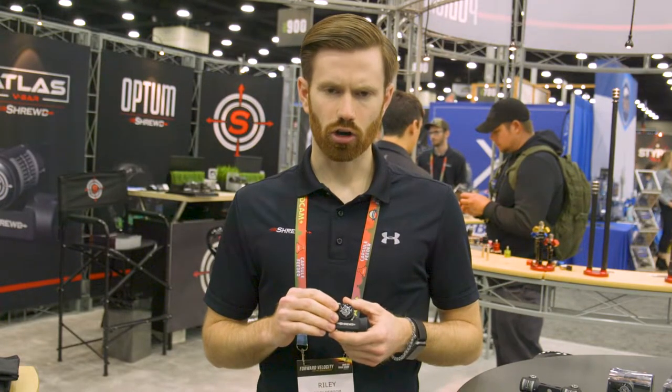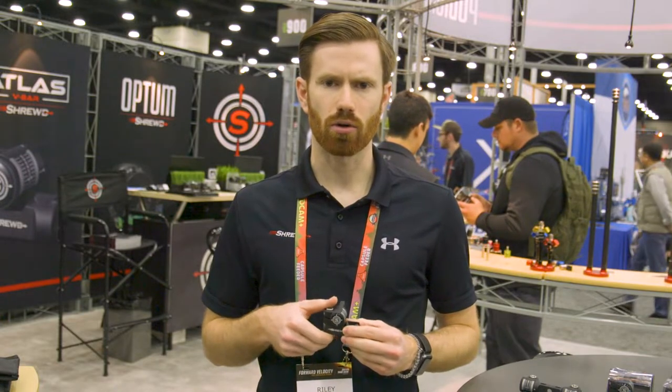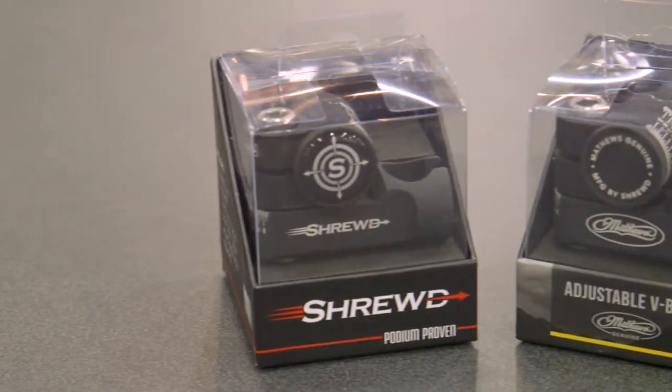It's all stainless steel hardware, available in matte and gloss black. This is a really rigid and lightweight system — it's actually lighter than our previous V-Bar and it's plenty strong. We ran 160 ounces on the end of a 30-inch bar and it had no issues holding it.